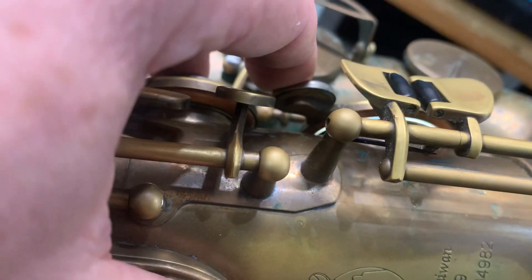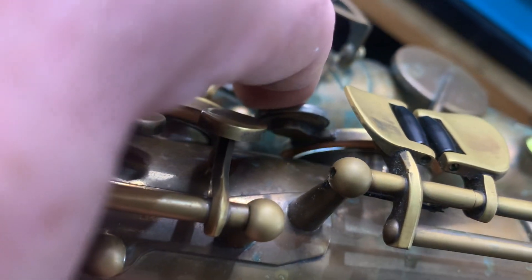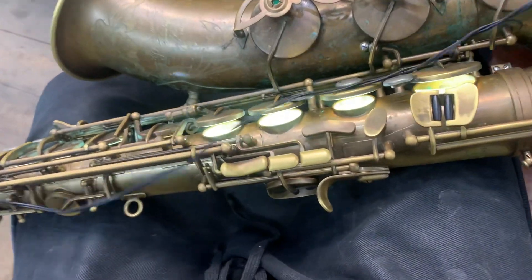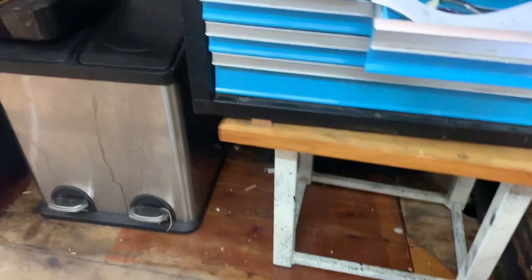There's a little bit of unevenness there that we can deal with. The D and C don't look too bad. Let's have a look at the C from this angle - it's hard to use the touchpiece and bumps from this position, so let's change it up.